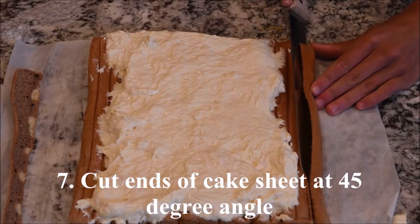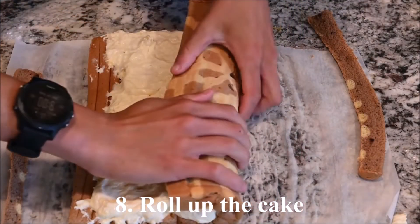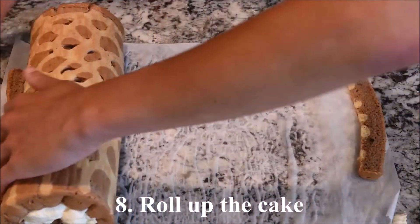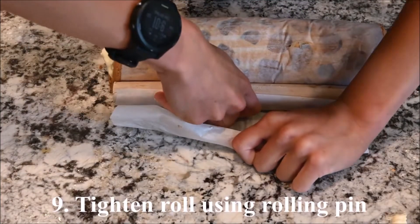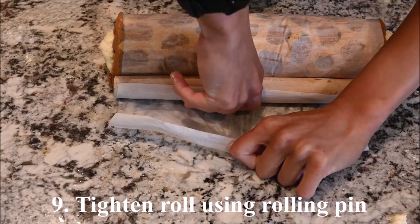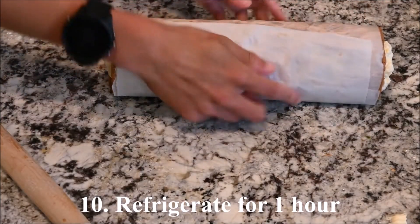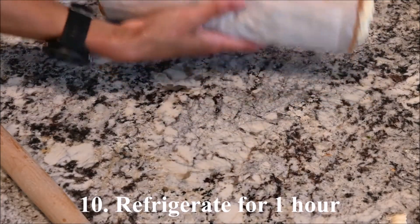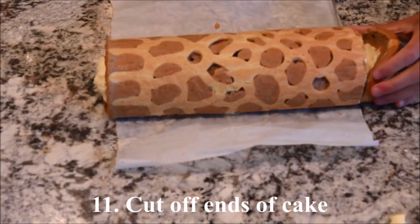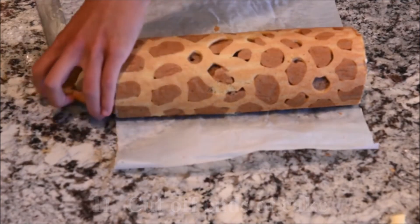Spread the mixture onto the cake sheet. Cut the ends of the cake sheet at a 45 degree angle, then roll up the cake. Tighten the roll using a rolling pin and refrigerate for about an hour. Cut the ends of the cake to finish.